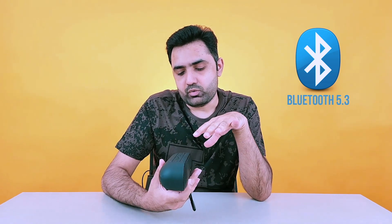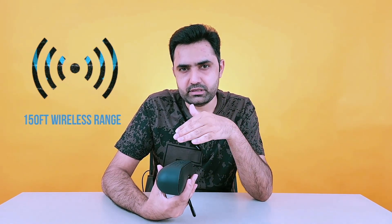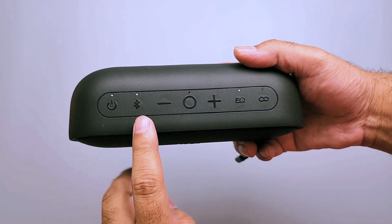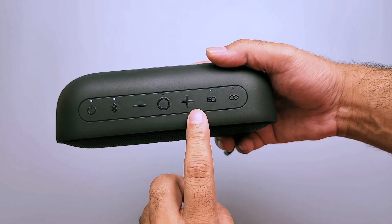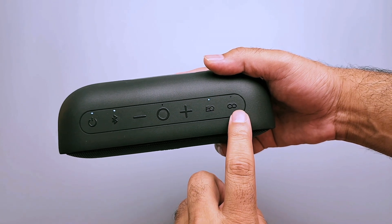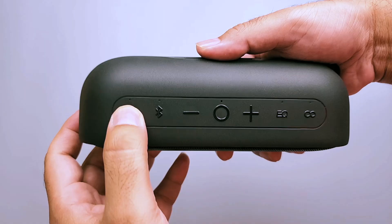It uses the latest Bluetooth 5.3 technology and provides a wireless range of 150 feet. The controls include a power button, Bluetooth button, minus volume button, play/pause button, plus volume button, EQ button to change EQ settings, and on the far right, an infinity sign which is the pairing button.